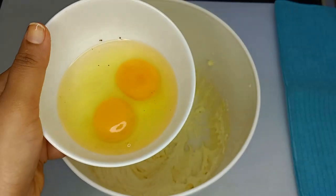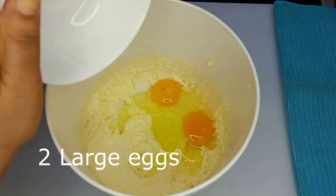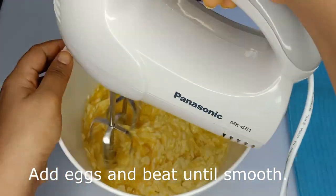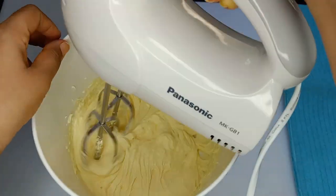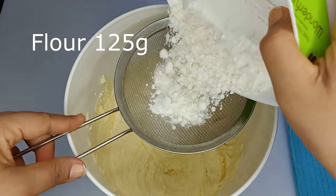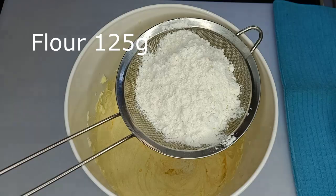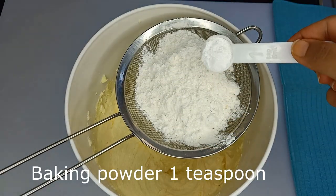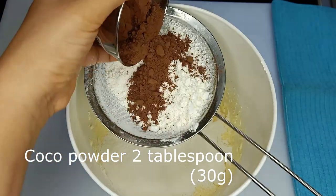The butter will be mixed together. When we add the cake, we will add it to the bowl. We will add the baking powder and the cocoa powder.